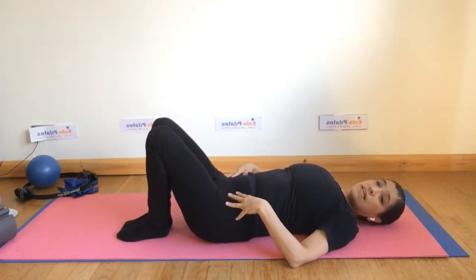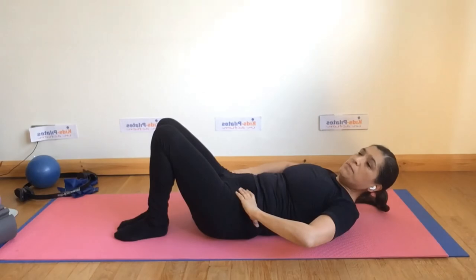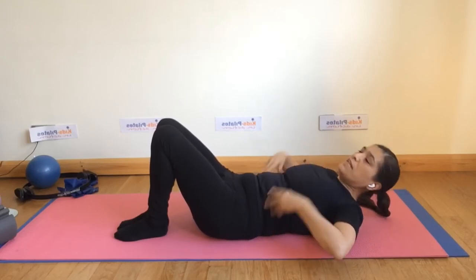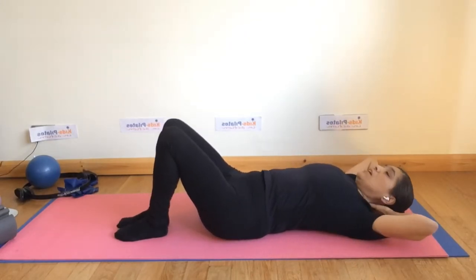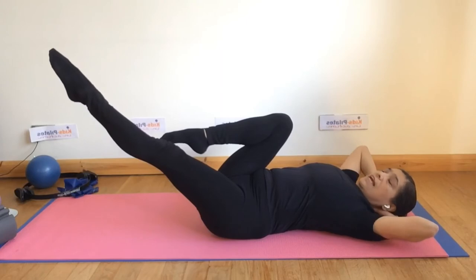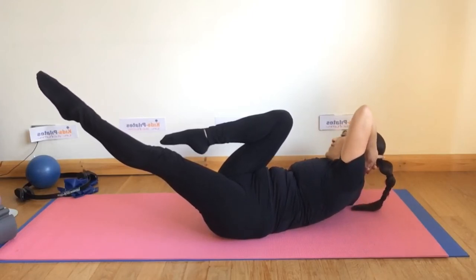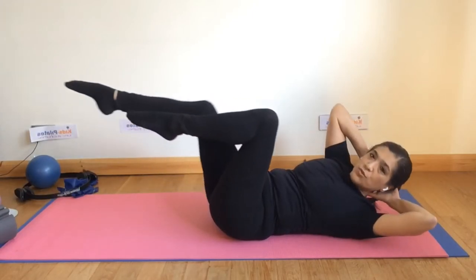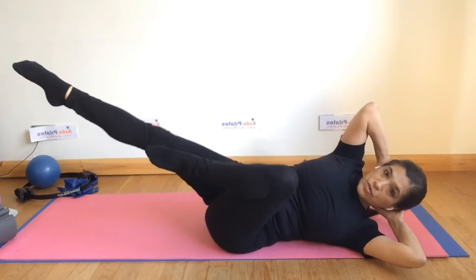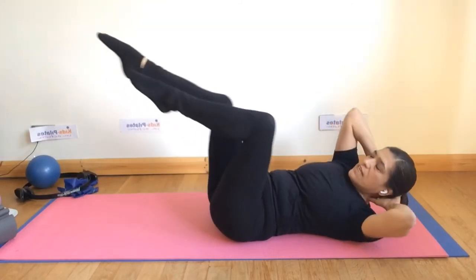The last movement in this series is the famous crisscross, which is often done differently in a gym. The version I like focuses on using only the obliques without compensating with any other part of the body. Interlace the fingers and place them behind your head, take one leg into your chest and extend the other. Lift the torso, keep the elbows wide open, and twist the torso to face the knee with the shoulders. As you come back, twist to the other side. Don't bounce side to side, and don't push the head trying to reach the knee with the elbow.